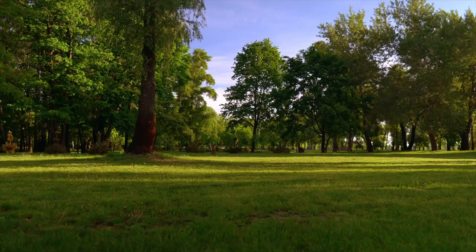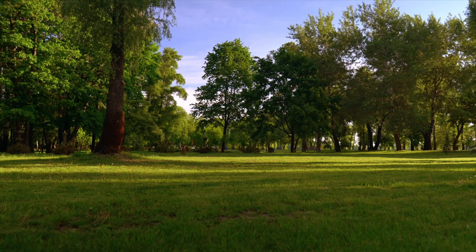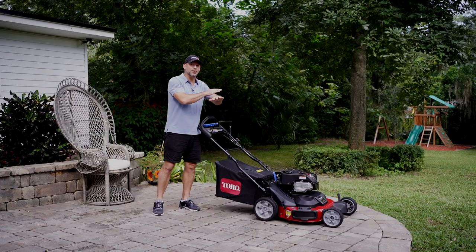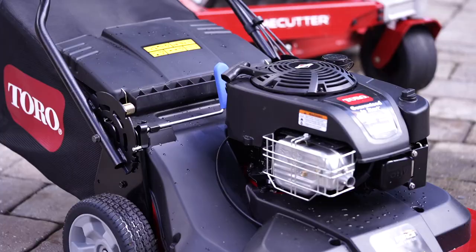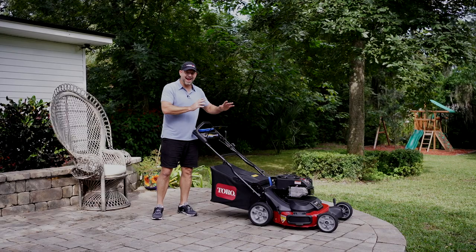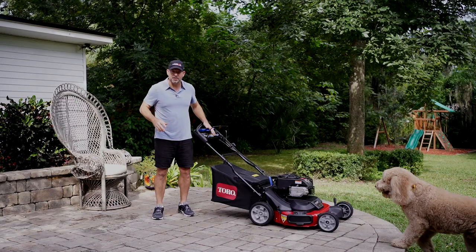The Toro Time Master is great for medium to considerably large yards, and it costs significantly less than a good quality riding mower and definitely less than a zero turn. You can get this model without electric start for around $1,100, and the electric start version comes in around $1,200. So it's definitely a lot more budget-friendly for a wide area mower.